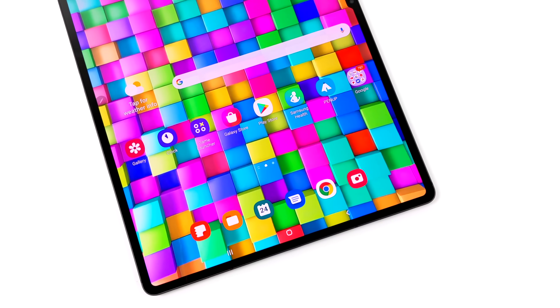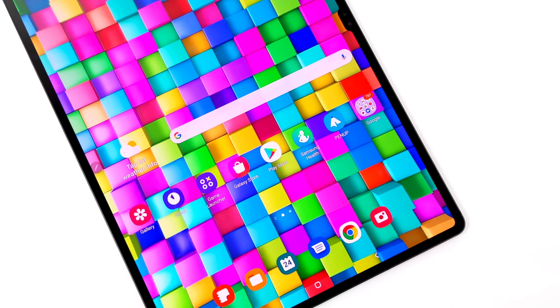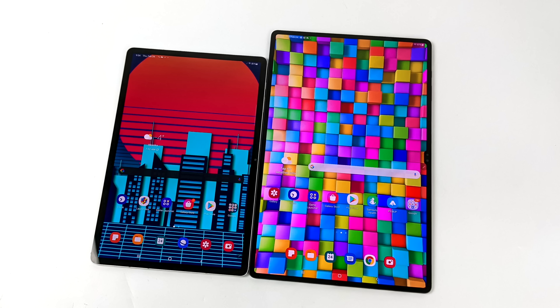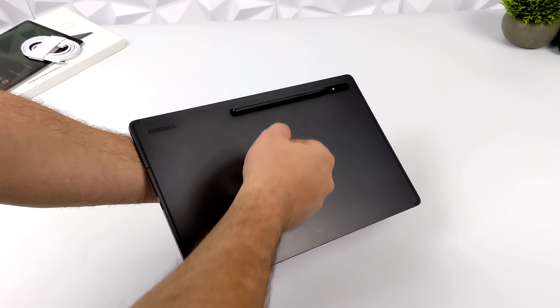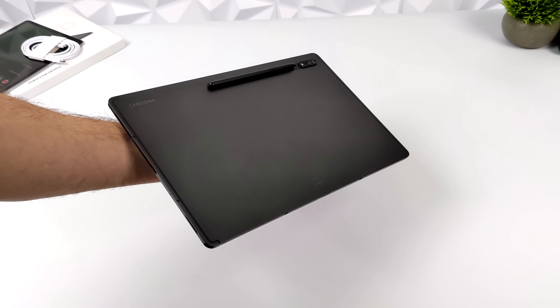The first thing you're going to notice when you take a look at this tablet is the massive screen and how beautiful it is. Super AMOLED, 14.6 inches, with a resolution of 1848 by 2960. I just wanted to give you a size comparison — on the left we have the Samsung Galaxy Tab S7 Plus, which has a 12.4-inch AMOLED display, and on the right we obviously have the Tab S8 Ultra. The S Pen will magnetically attach to the side or the back of the unit, right here underneath the camera — really easy access.